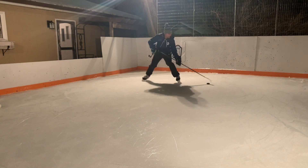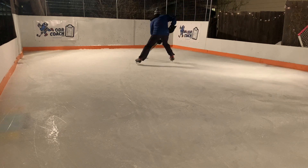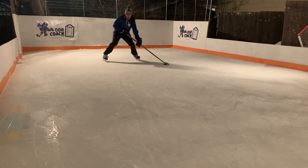Increase the level of difficulty and progress by pulling it back up between your feet using your backhand toe. The next challenge is to once again bring it up through your skates using your backhand toe, except this time without a kick.